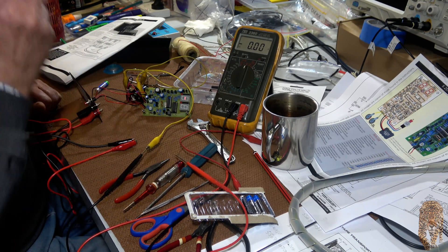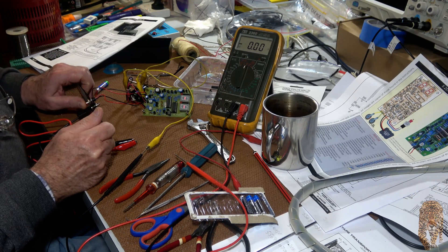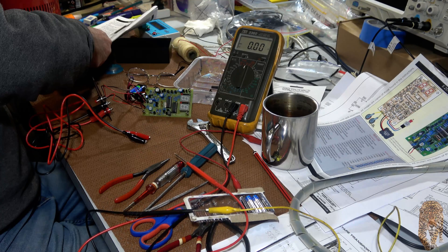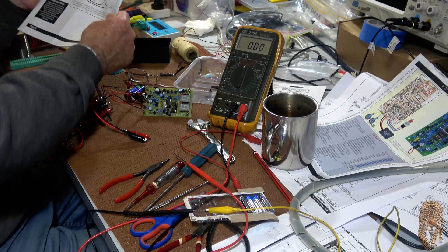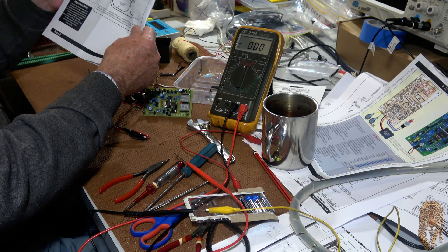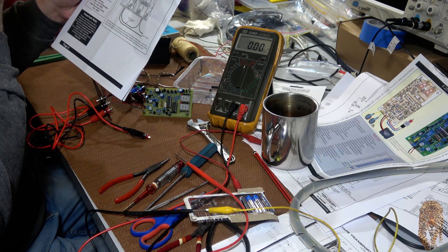Seven and a half volts is good enough — it doesn't have to be exactly seven. Excellent. Well, that's all a goer. It says here: if everything went as planned, you can fully assemble your new ESR meter and start finding defective electrolytic capacitors.